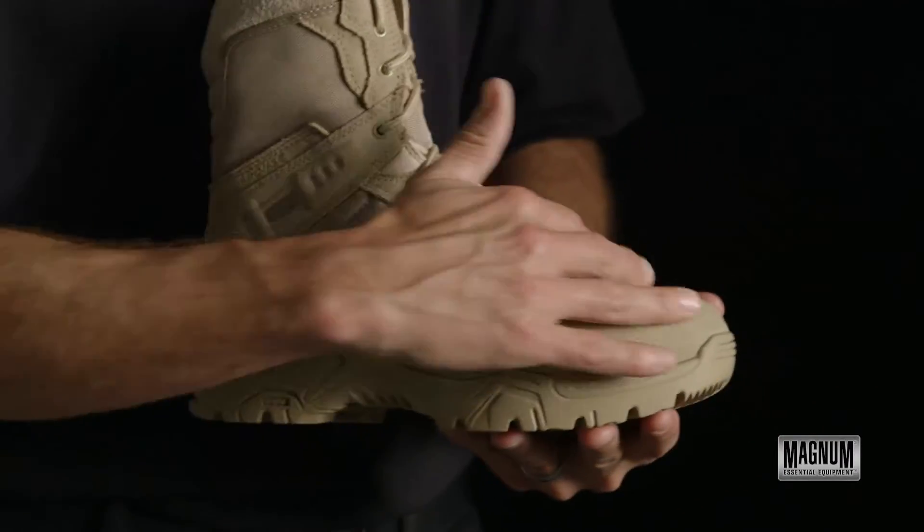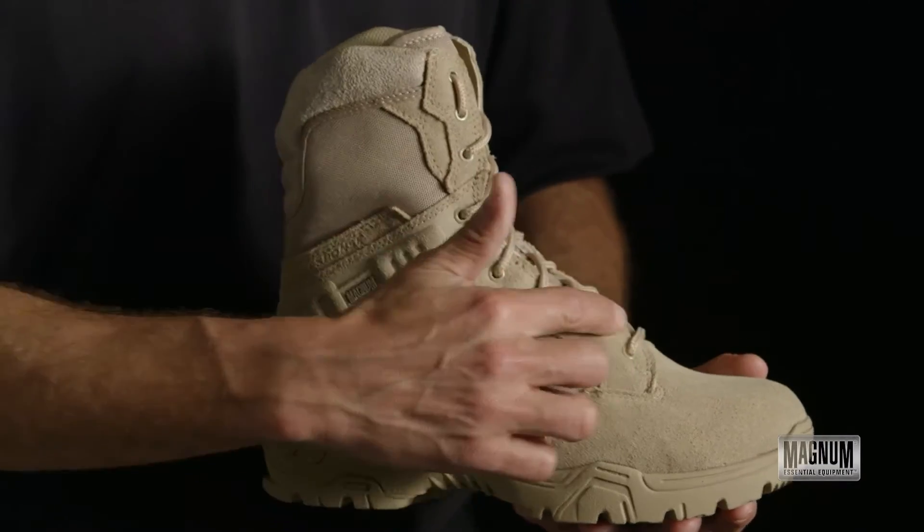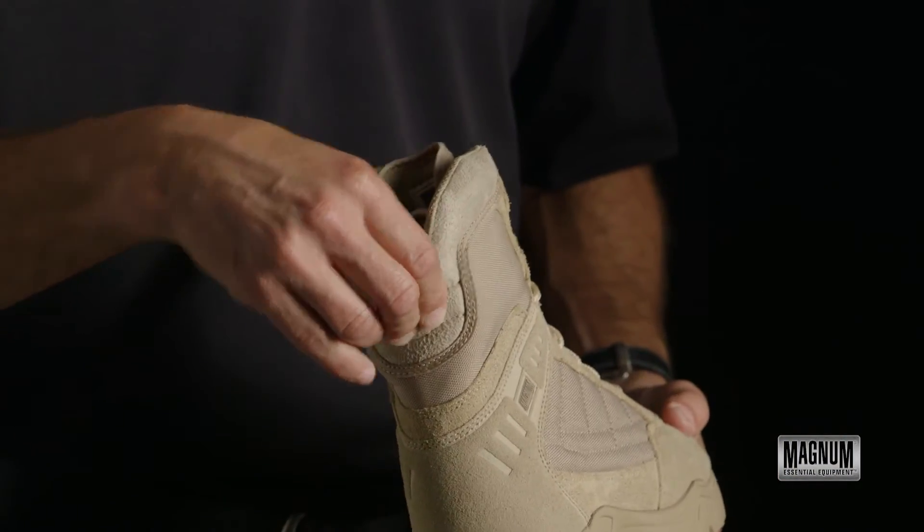The boot is a nice soft suede with a nylon insert upper. Full lace and extra comfort with the Achilles notch in the heel.